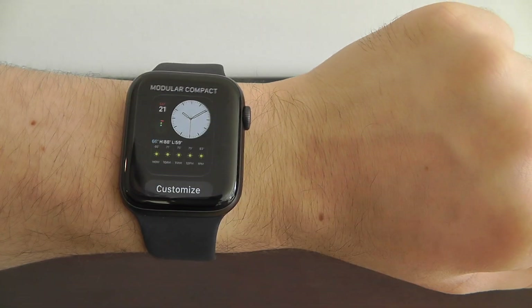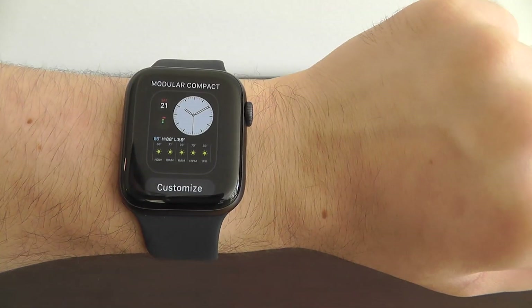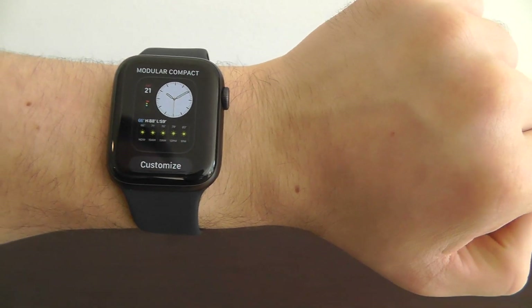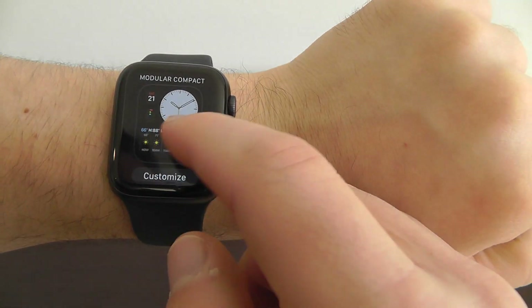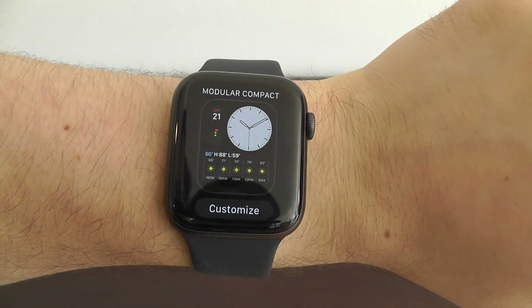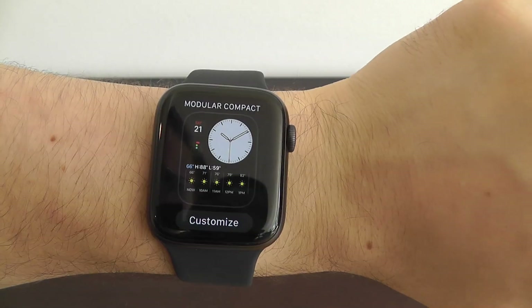What we're going to be showing you now is some of these Apple Watch faces and the complications that go into them — the best customization that you can make. I highly recommend going through and taking a look at what is possible with these new watch faces right here in Watch OS 6.